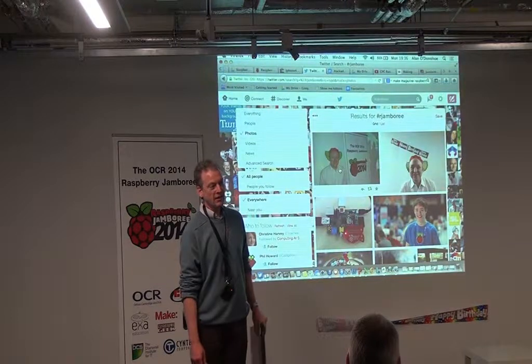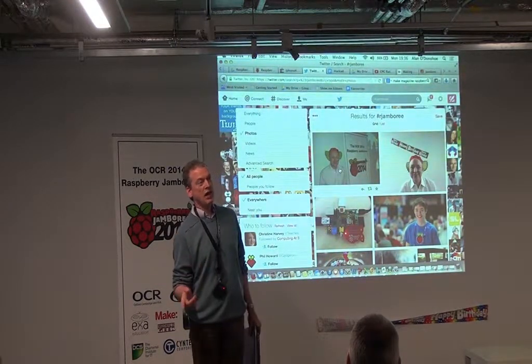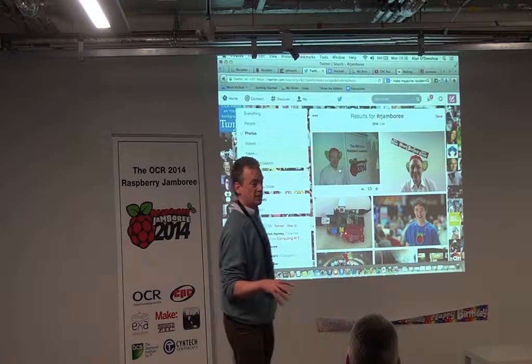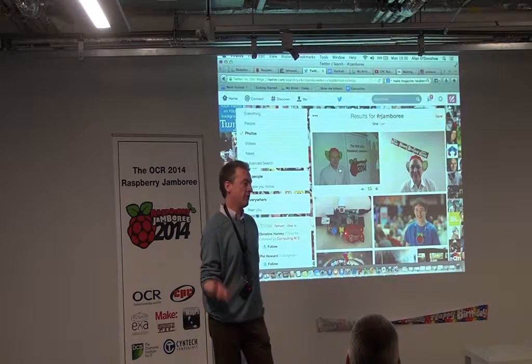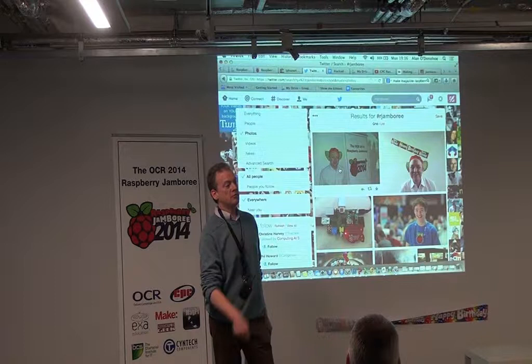How many pictures per second did you take? This was set to take a picture every ten seconds. Unfortunately each picture was about five megabytes, which is way over the top — I should have looked at that. If I'd made them a smaller size I could have taken a picture every five seconds for hours. It just depends on the size of your memory card that you plug into the Pi.